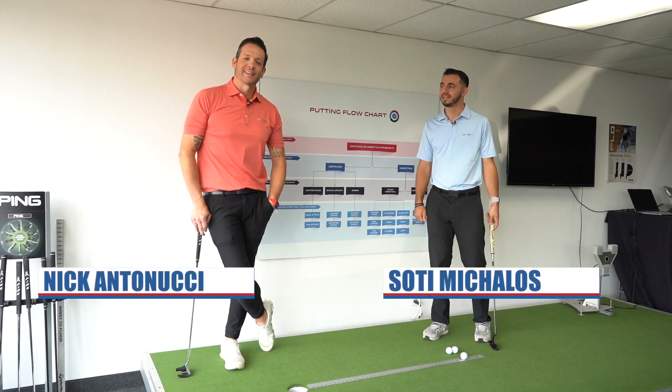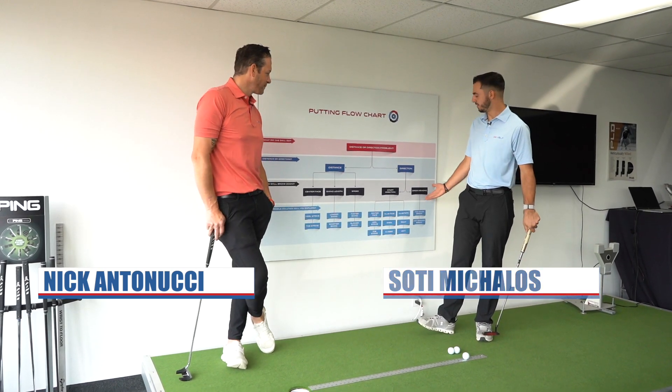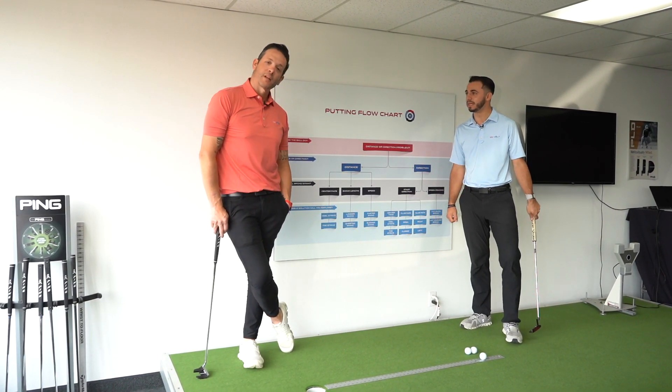Welcome back. I'm Sody, I'm Nick. Today we're going to continue that direction conversation with the putting. So if we look at the flow chart here, Nick, we've talked about center face contact. What are we on to next?